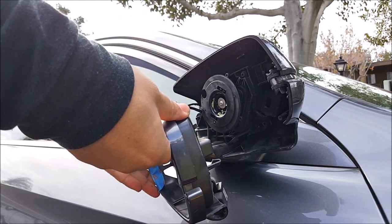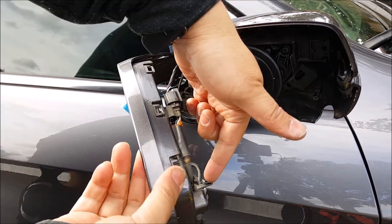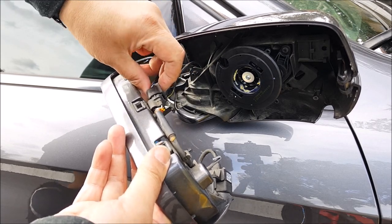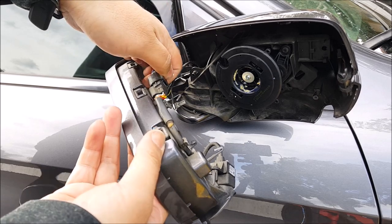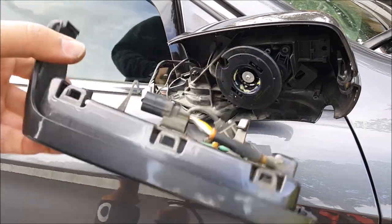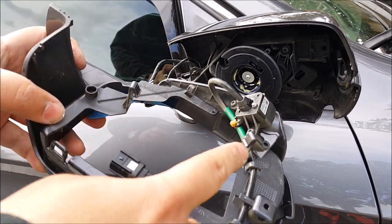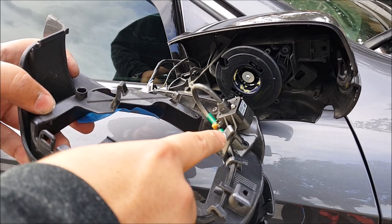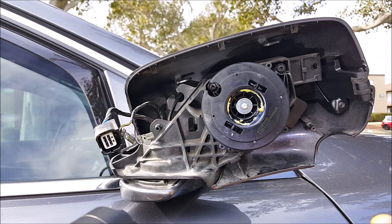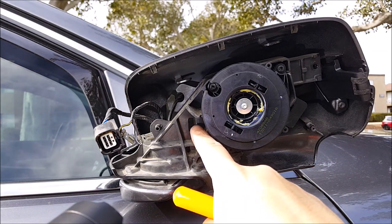There you go — the top cover is removed. Now I need to go ahead and unhook the lane watch camera. I just push the tab that's on the top right here and this entire top trim piece will come out. In the back, again, it was the same as the driver's side — these were the two little notches I had to press down and out in order to remove this. Then I stick my pick tool in here and get to that little clip located behind in here.